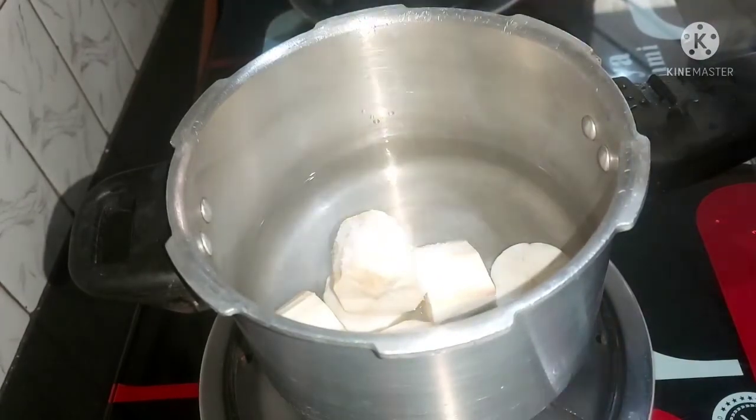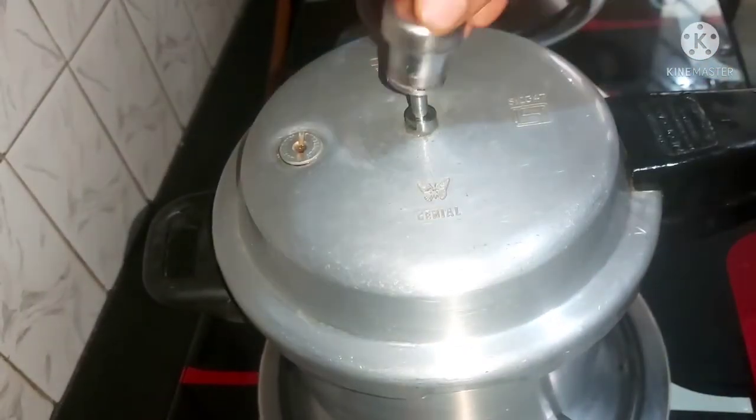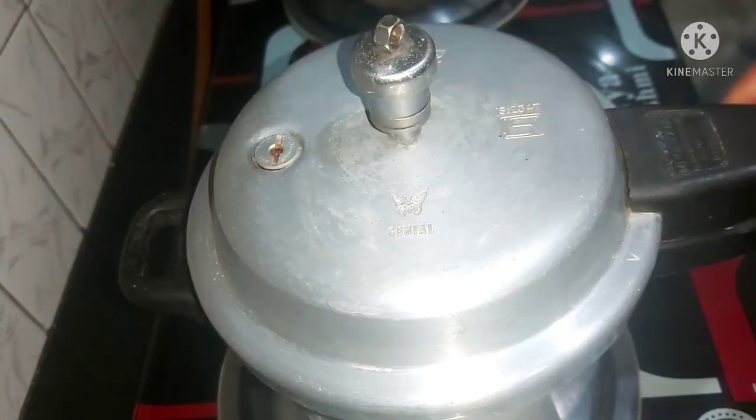1-2 teaspoon and close the lid. 3 tablespoons. Let's use the cooker. Let it open the lid.